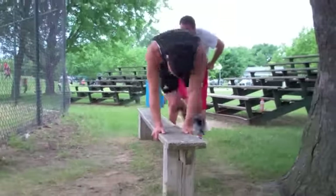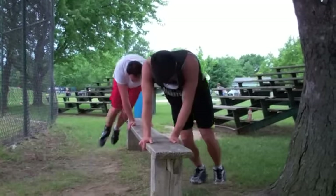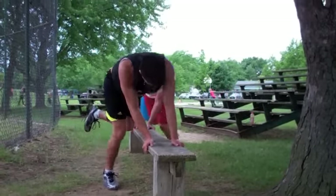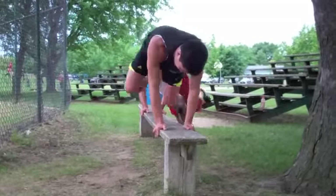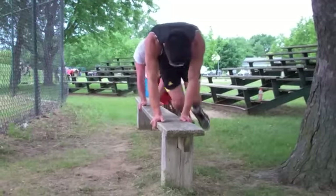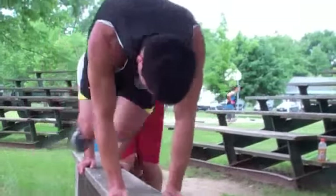These are bench hop-overs. You hop over a bench or a step; if you don't have anything, do them on the ground — just hold the ground and jump side to side fast. It works your core and you feel it in your shoulders. Robbie kicks it up with one leg, which makes it that much harder. Be careful though — if you slide you can scrape your shin. They're tired, but it really gets your heart rate going, especially on a high bench. Go as fast as you can.